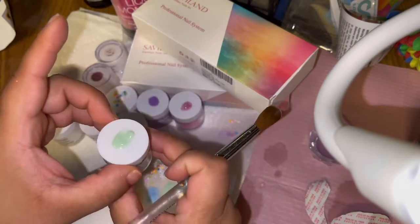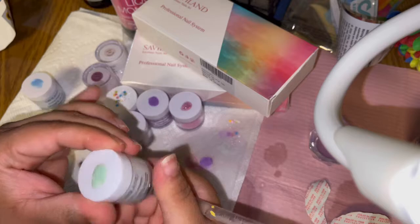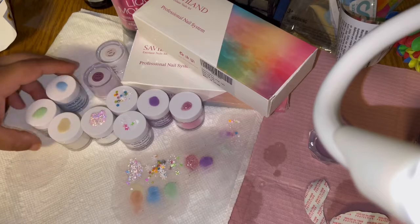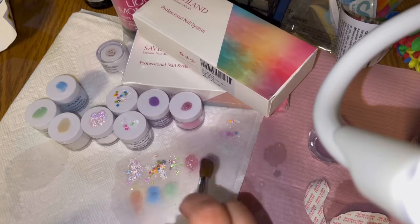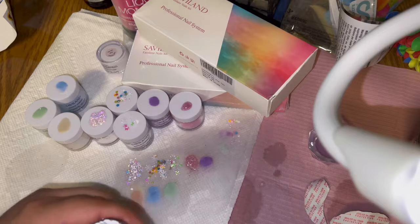I really like this green — I mess with this green. It's a very spring/summer one. I can see it with some white and maybe some gold flakes as well. Then we're going in with Ash Pink — I'm in love with this one.